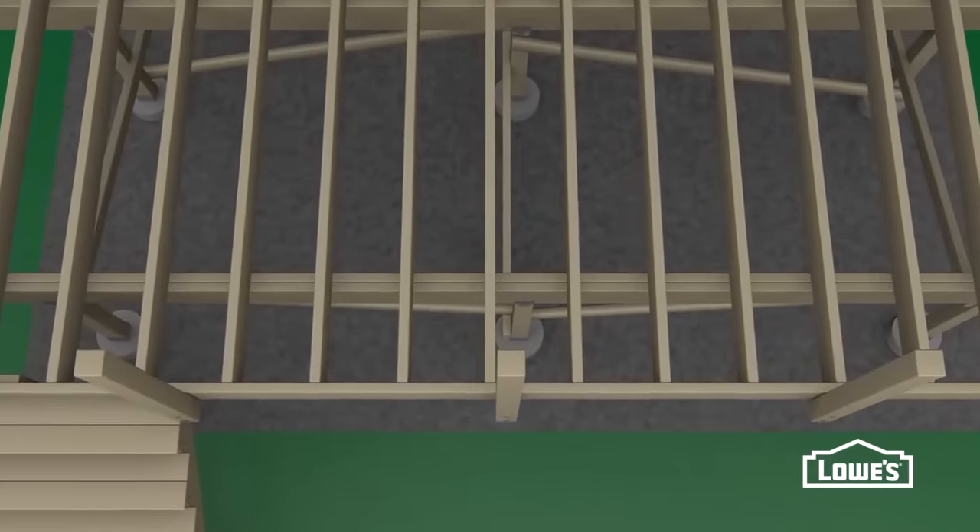Deck stairs are typically made from 2x12 stringers spaced about 12 to 16 inches apart. They rest on a solid foundation and are attached to the deck with hangers. They have risers, also called toe kicks, treads, and railings. Stairs should be at least 36 inches wide. You can build your own custom stringers or get pre-cut ones at Lowe's. To start, determine the location of your bottom step. Set a long level on top of the decking and measure the height where you want your steps to end. For example, 55 inches. Divide this measurement by 7, the ideal height for each step. Round to the nearest whole number to get the number of risers—in this case, 8. Now divide 55 by 8 to get the actual height of the risers; for us, it's 6 and 7/8 inches. If your steps are too short for your comfort, reduce the number of risers by 1 and calculate again.